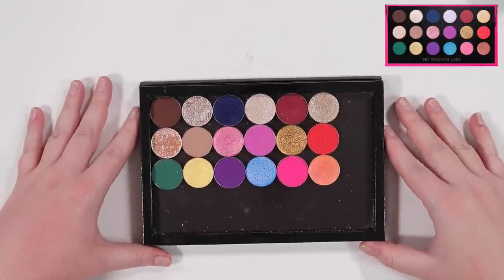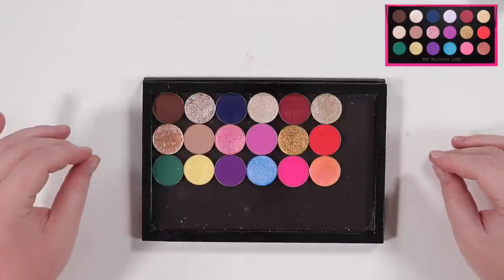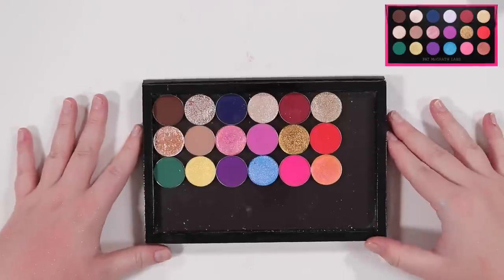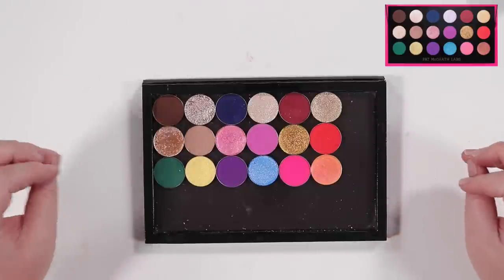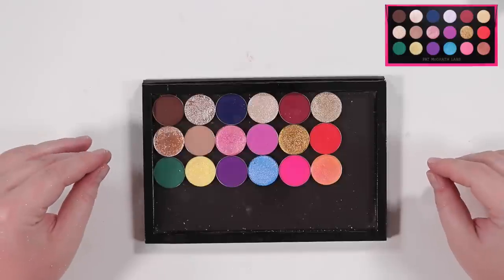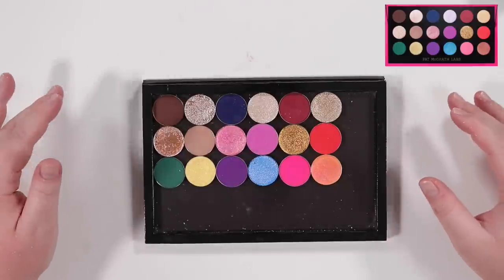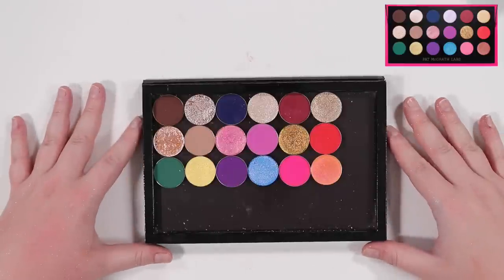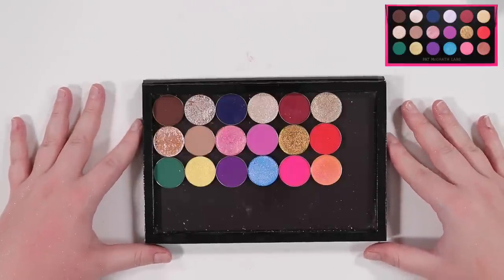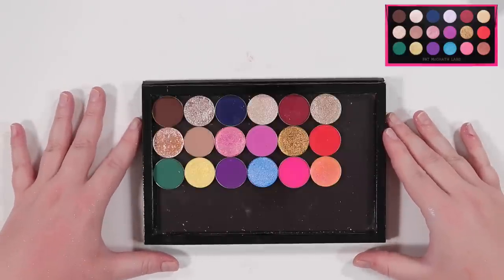To be honest, I kind of hate this color story looking at it. Stripping it away from Pat McGrath, from holiday, from the beautiful packaging and the fantasy — I find this color story, the colors individually beautiful, but together I don't like it. Yes, you could create beautiful looks — it's just it doesn't inspire me. It looks jumbled. It's a lot. But I did try to keep pretty similar to it — if you look at each color, it's very similar to what's going on in the palette.